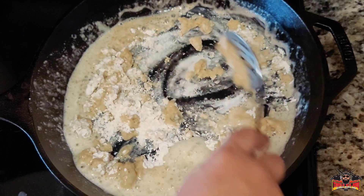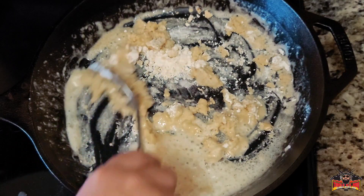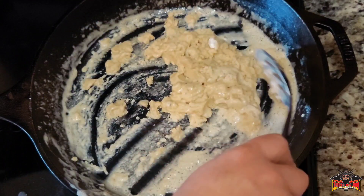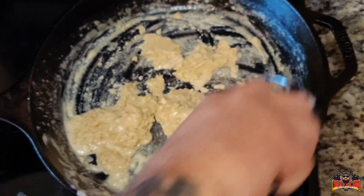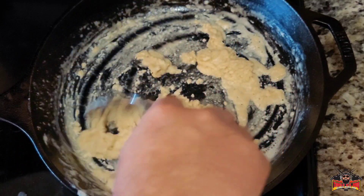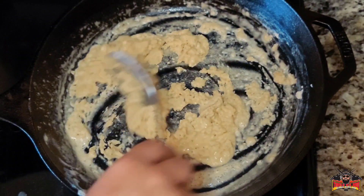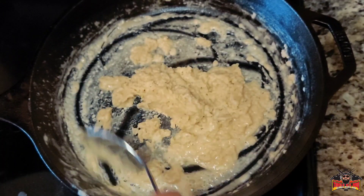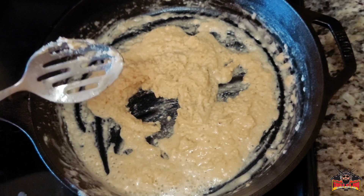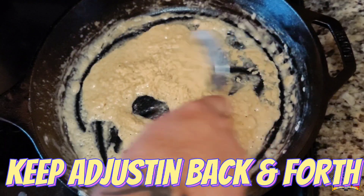Once it all mixes up real good with the liquids, it'll be real clumpy and gummy, and then it will start releasing and getting kind of loose. See how it kind of turned into like a paste almost — that's what you want. Now generally I turn the heat up a little bit. I'll go from medium to medium hot, then back down to medium, just keep adjusting as I'm stirring.